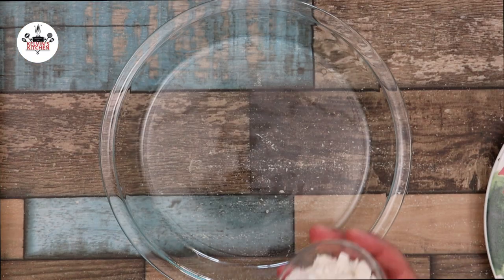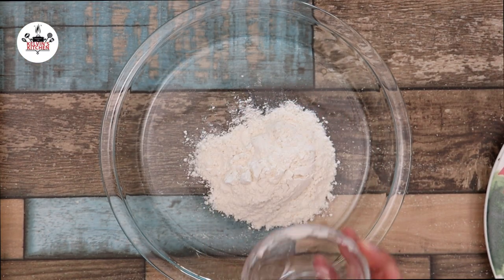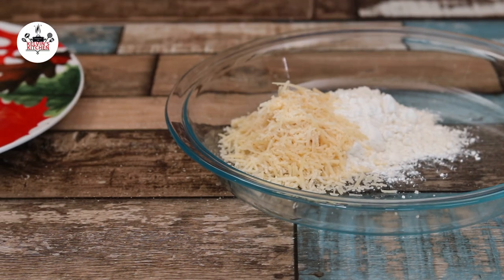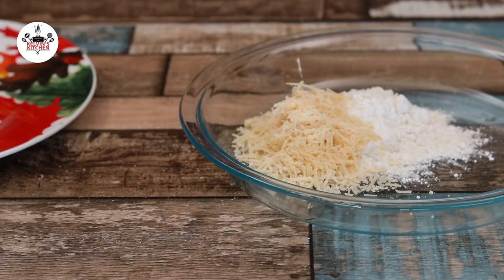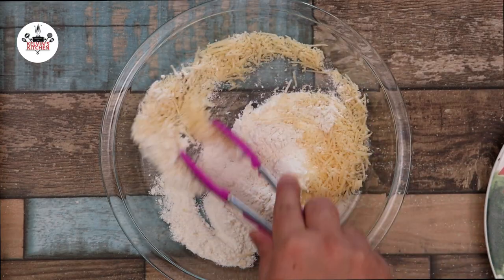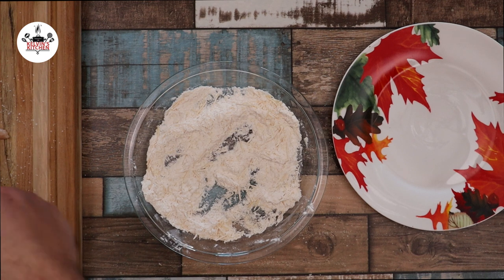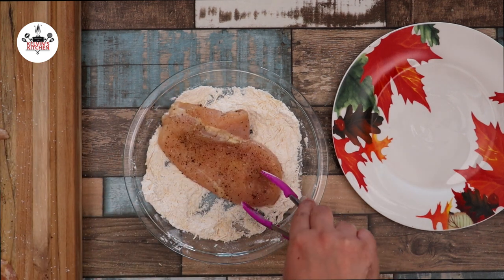Now in a shallow dish, add in four tablespoons of all-purpose flour, followed by four tablespoons of freshly grated parmesan cheese. Go ahead and give that a quick mix. Then dredge that chicken in the flour and coat it evenly.